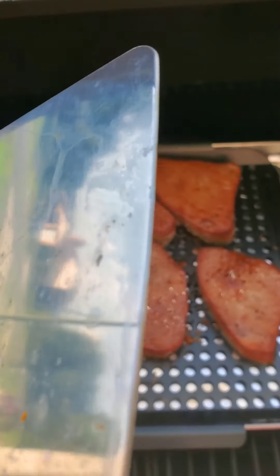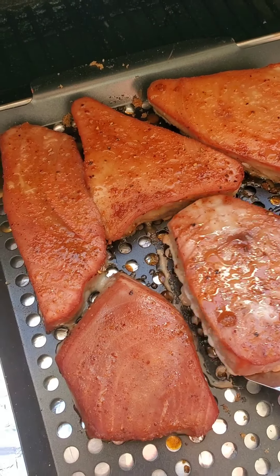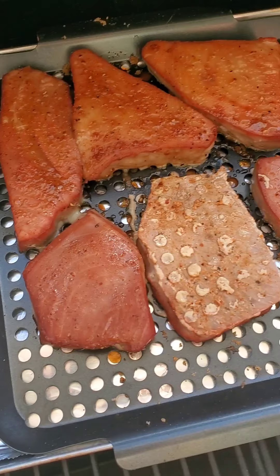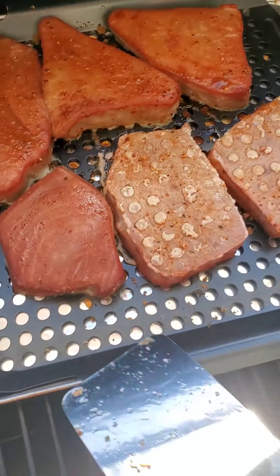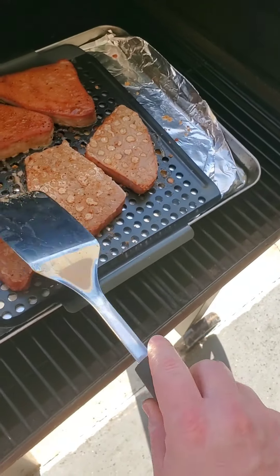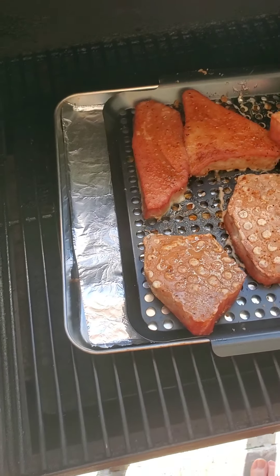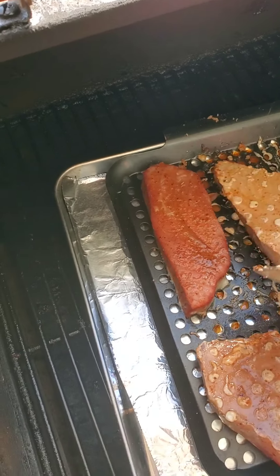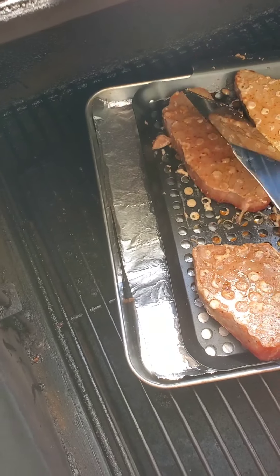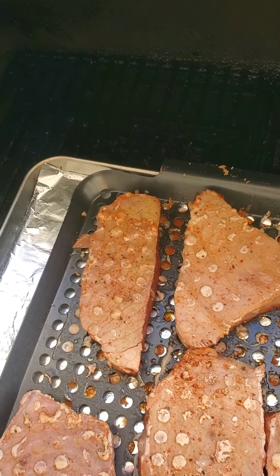Occasionally I'll come out and check on it to make sure it's still doing its thing, but I'm gonna leave it on there for a good couple hours. I got my spatula — I'm gonna go ahead and give this one flip. I'm not gonna need to smoke this for hours, just long enough. It's coming along pretty good. It smells really good.